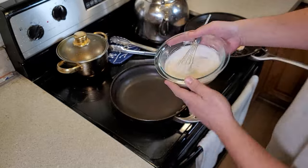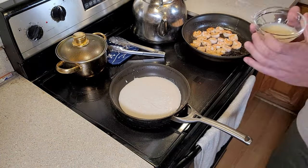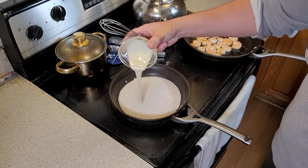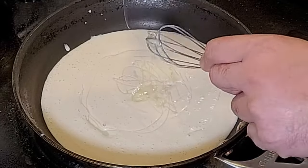We're going to add in our coconut mixture and bring that to a light boil. While we're bringing that to a boil, we're going to go ahead and add two tablespoons of condensed milk. This is going to be our sweetener, and it's going to add that flavor that we really enjoy when we go to get that shrimp.